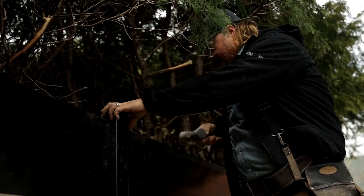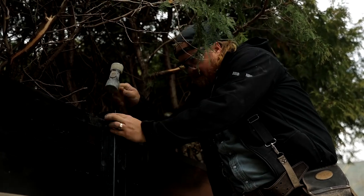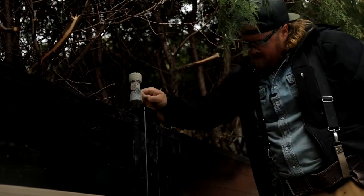Next, you want to choose how high you want your post caps to be. Our rule of thumb is two inches above. You want to use a circular saw with a steel cutting blade — we find that's the easiest way to do it. Then you top it with a post cap and that's it.